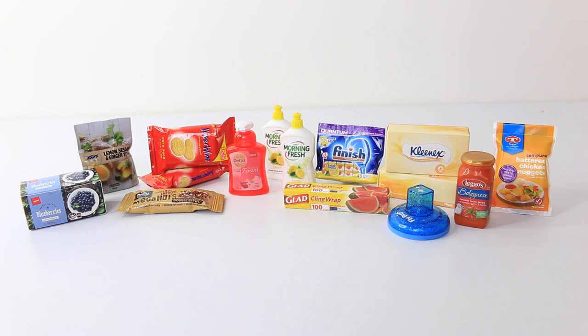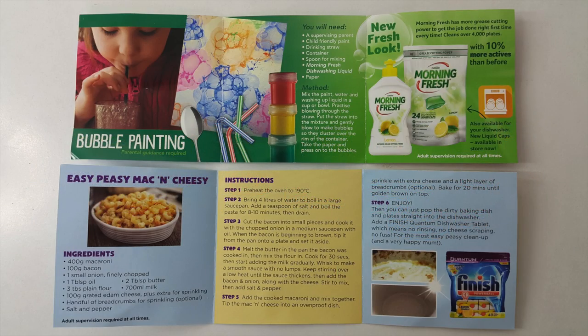Okay guys, that comes to the end of my blind bag opening for the Little Kitchen Mini Collectibles. Let me know in the comments below if you'd like to see more of these opened in the near future. And until next time, thank you again for watching — love you guys and I look forward to seeing you same place, same time tomorrow. Bye!